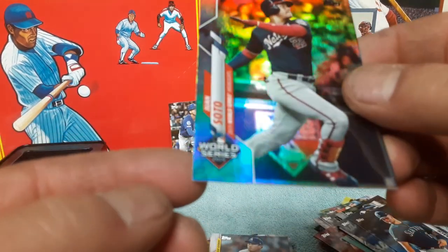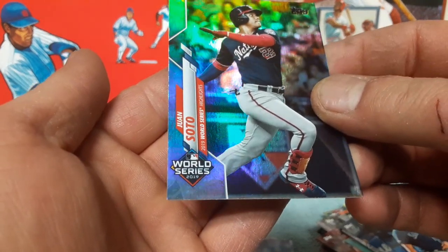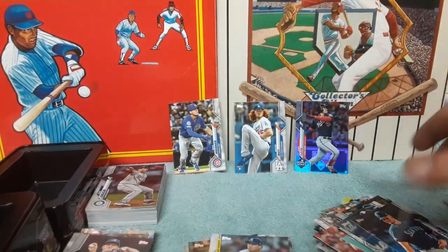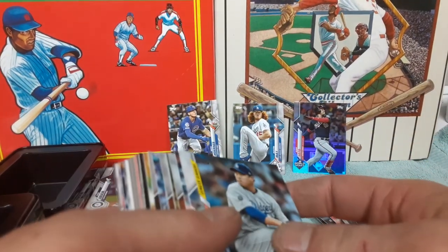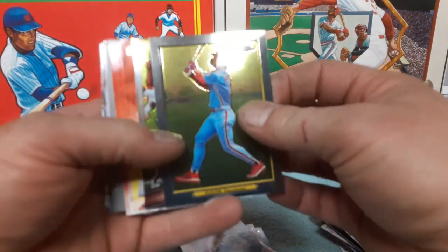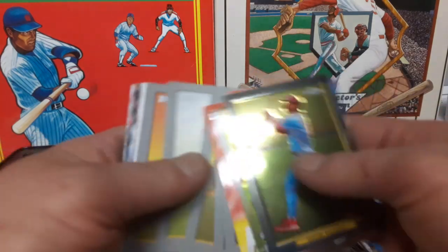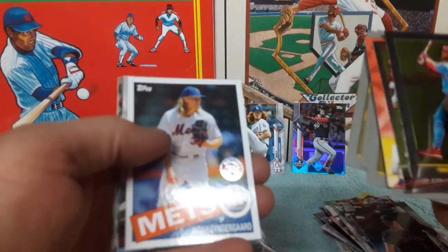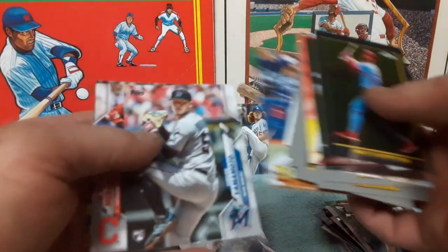There's a little ding on the bottom there — a little scuff, nothing too serious. Let's see our rookies: Bryce Harper chrome, chrome Hoskins inserts, the rest of our Turkey Reds — Syndergaard. Future Stars, gold cup Vladi right there. We'll get these all sleeved up afterwards.